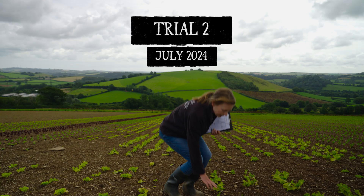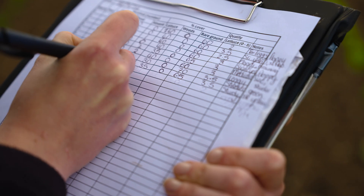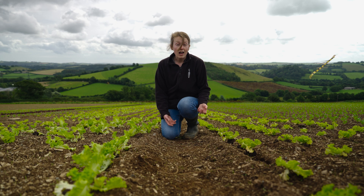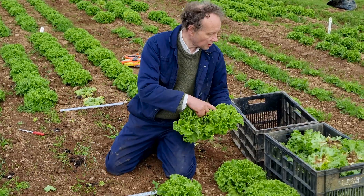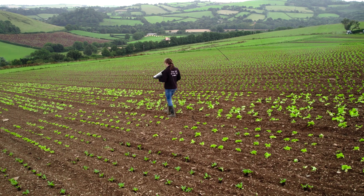We've got five different peat-free mixtures in this field, and what we can see is that the mixtures containing peat grow a lot more quickly than our lettuce grown in peat-free mixtures. But what we did see in our last trial was that the lettuce grown in mixtures not containing peat ended up growing more rapidly in the field. So we'll be coming back in a couple of weeks to check on this.